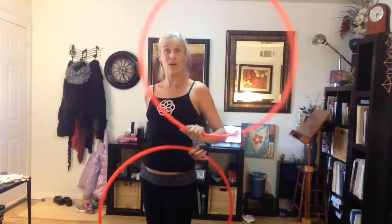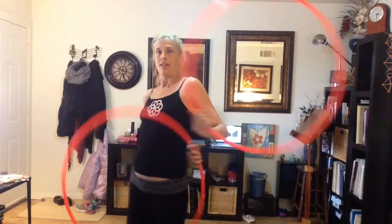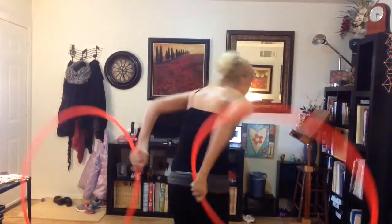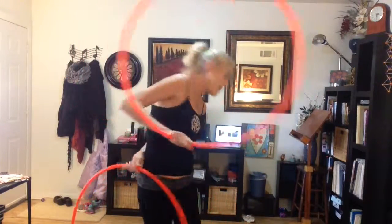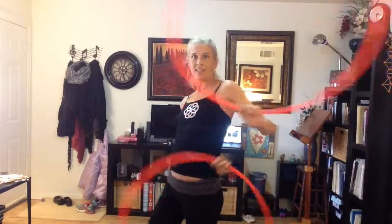So now if you want to do a waist wrap that's going to the left — that's your natural current — then you're going to get your left hand behind you and turn to the left, continuing the pattern. So we have a right turn waist wrap and a left turn waist wrap.